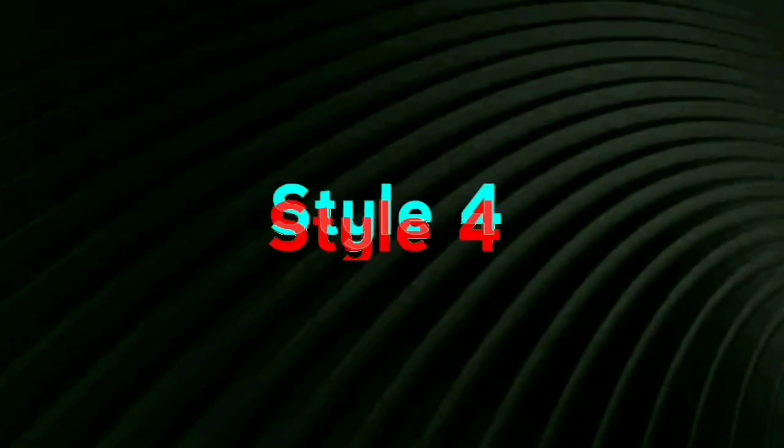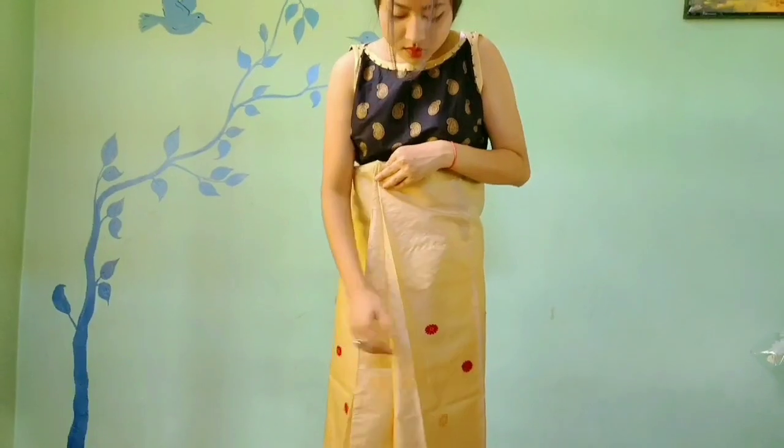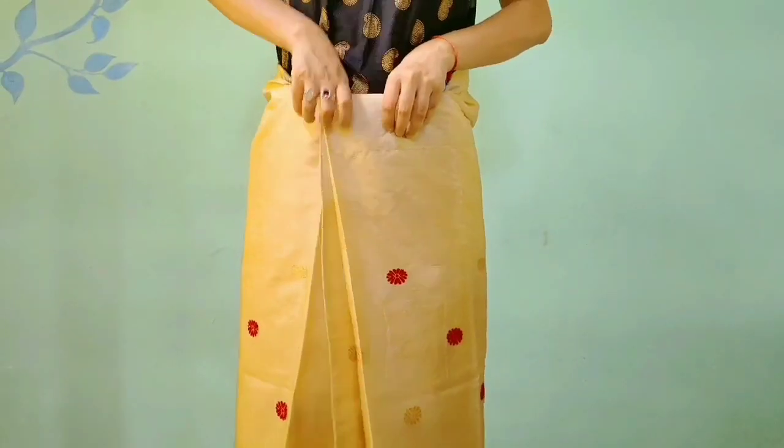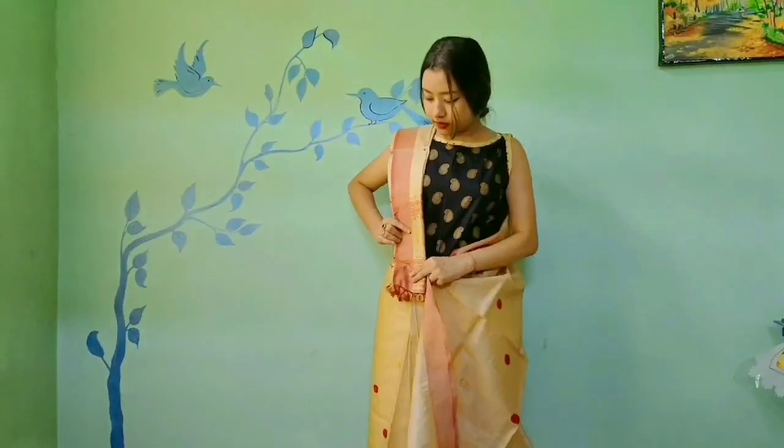Our fourth look is from the silk because of which Assam is internationally famous — that is our beloved Muga silk. Tucking the mekhala in the same old way, and the chadar is beautifully draped.